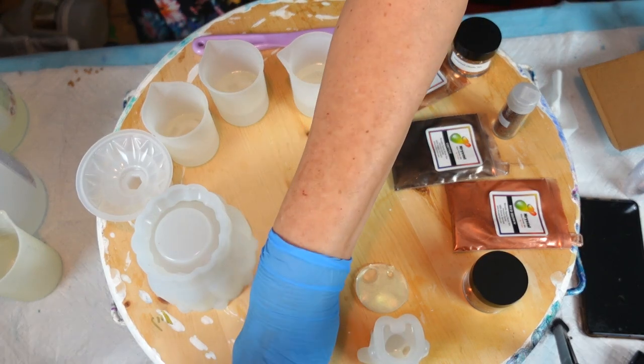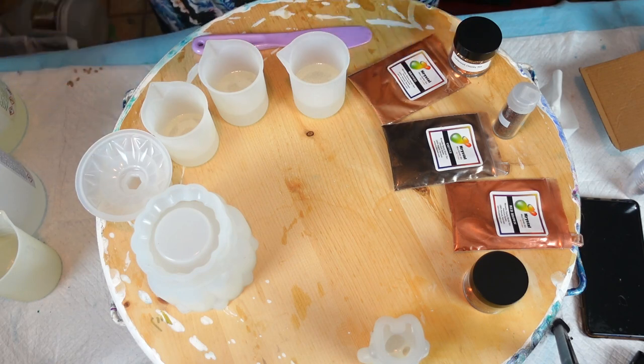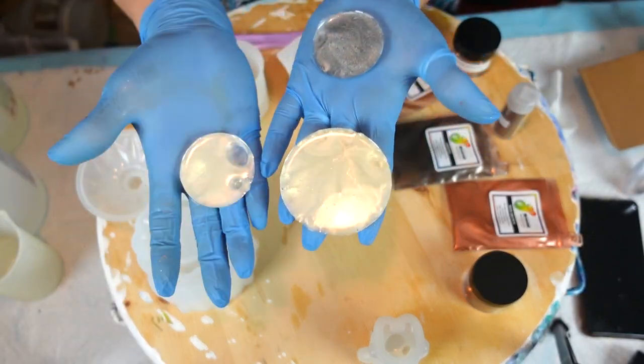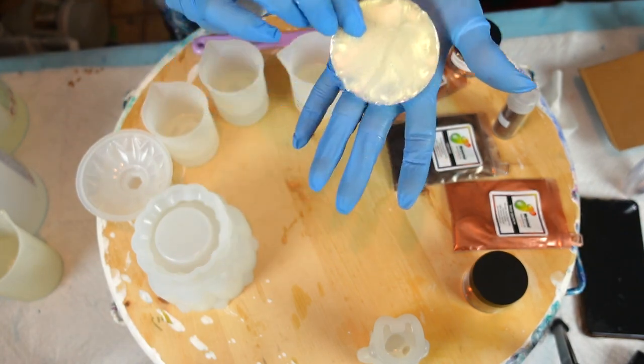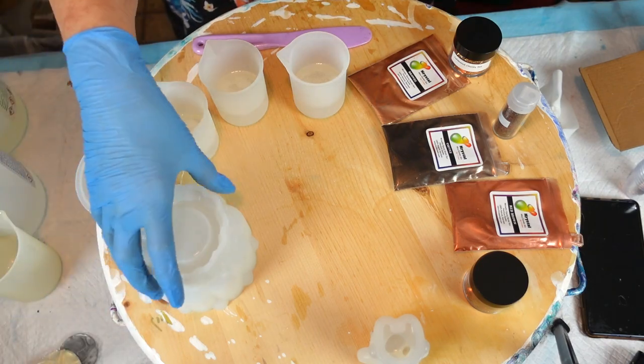I just have to show you something — I was upstairs doing a secret project. Would that not be awesome as Halloween? Glitterific moons for Halloween! I thought they were cute, so I had to show them to you. Anyway, back at the task at hand.